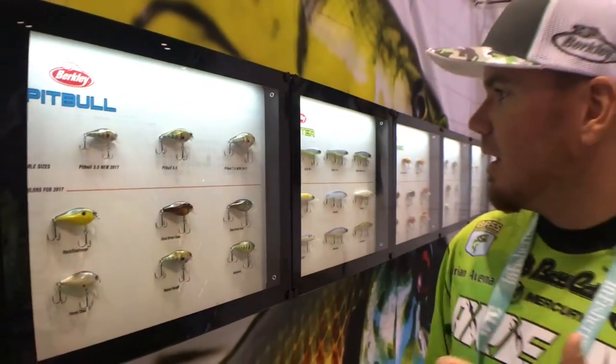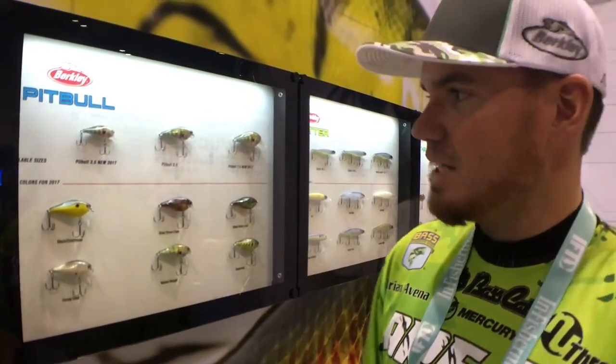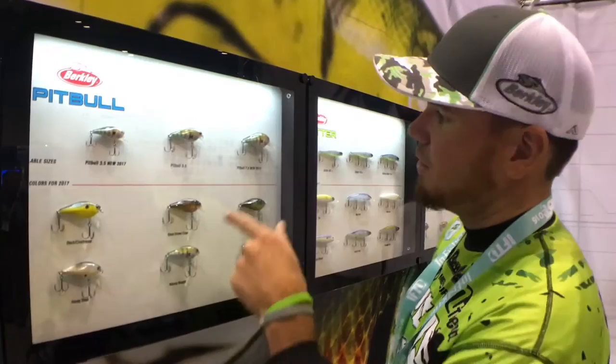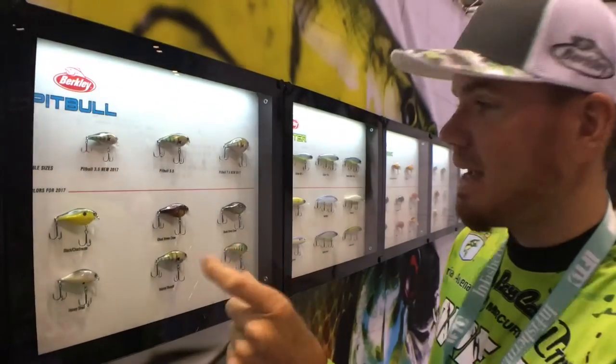Another awesome one that we have is the Pitbull. The Pitbull is a squarebill crankbait. There are a lot of squarebills out in the market, but this one is a crankbait I always have tied on — it's really good whenever I'm fishing a lot of shallow cover. We had the 5.5 and now we just introduced the 3.5, a really small compact crankbait.